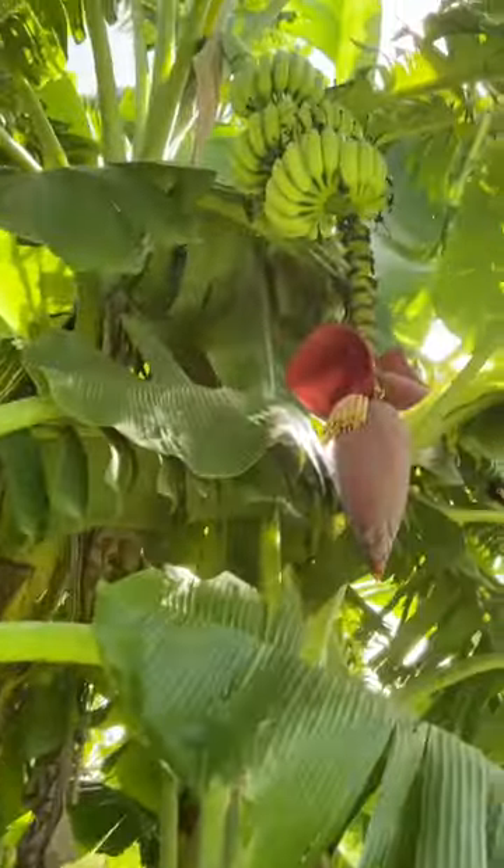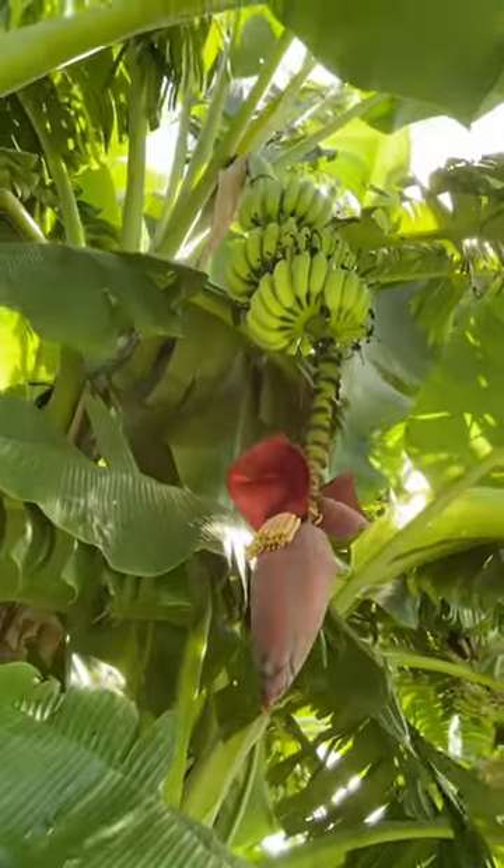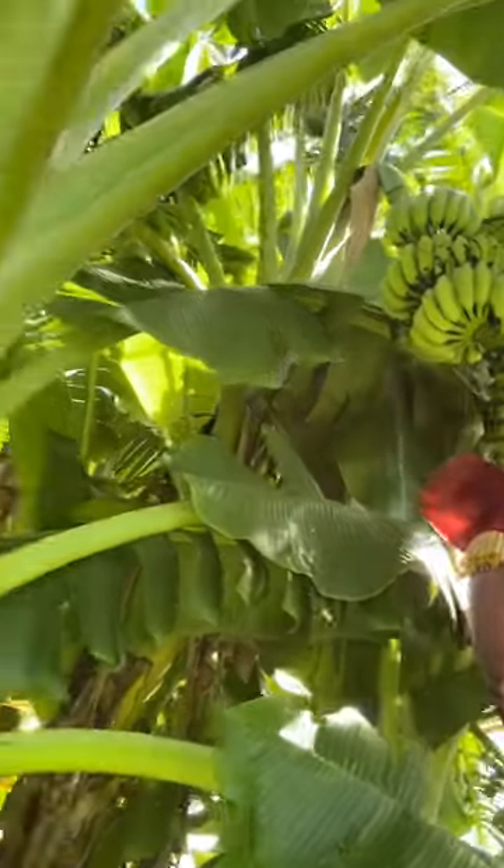Hey everybody, welcome back to Living Life Hands On. We have a bunch of bananas — there's a bunch right there. Need to break the bloom off and feed the flowers to the chickens.